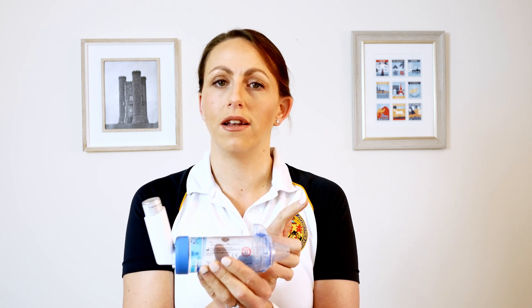Remember that this inhaler fires the drug very fast, and you only need to slowly inhale that drug as deep down as you can into your lungs. The research has shown there's no difference between one inhalation with up to a 10-second hold, or two to three quiet inhalations if you're unable to hold your breath — so it's whatever really works for the patient: two to three breaths in and out.